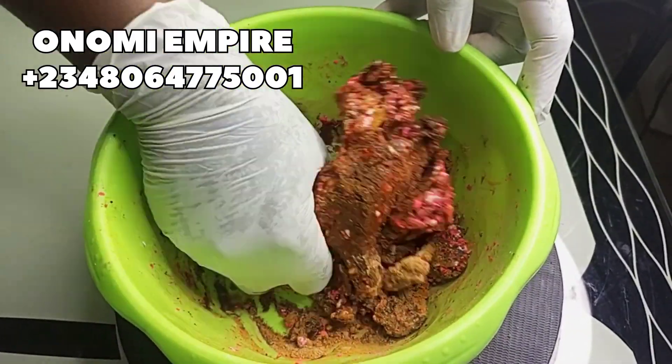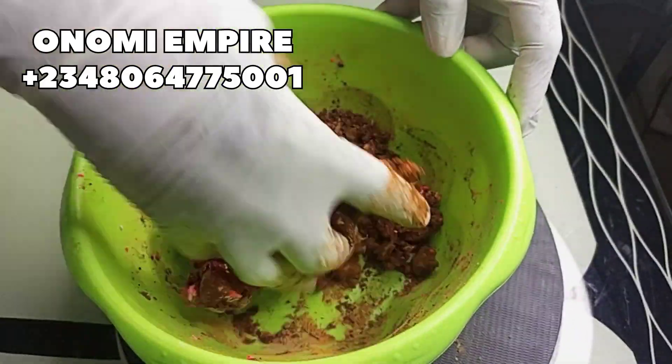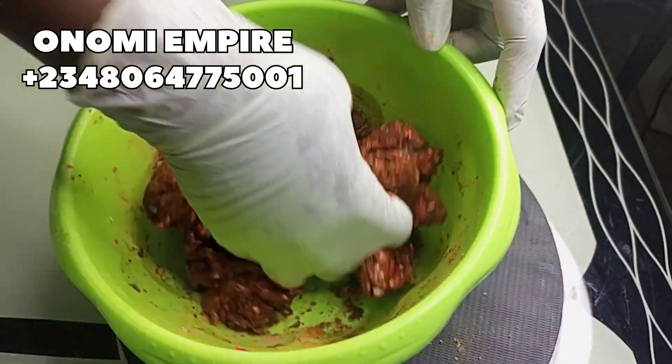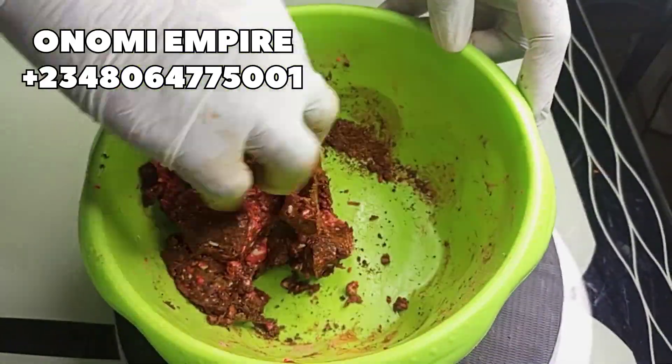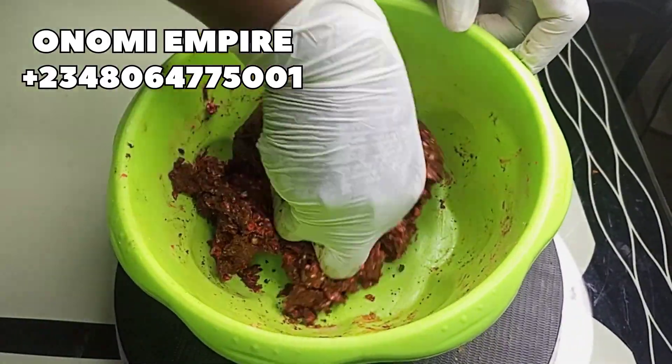Now I'm going to mix our soaps together — mash them up so we get a very good paste soap and all our ingredients can blend in. The soap is kind of hard at this point, so we are going to add the next ingredients.